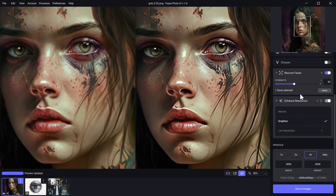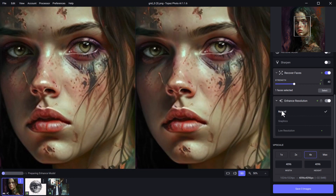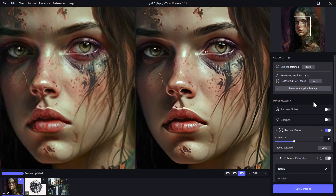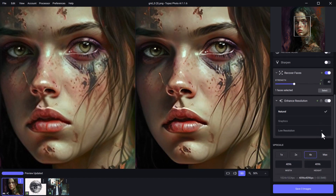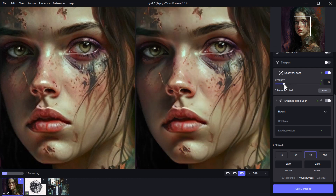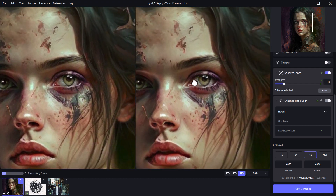Things are starting to look a little bit better. We can try other things such as natural for enhanced resolution — it's looking not too bad. We also have other options like remove noise, but there's not a lot of noise in this photo so we don't need to worry about that. We can also sharpen — standard, lens blur or motion blur. This image doesn't need that either. I think we just need to bring back some of the settings; it's a little bit too full-on with the enhancement, but still not bad. Bringing recover faces back, it's starting to look a bit more natural and you can see how it's really enhanced the photo in general.